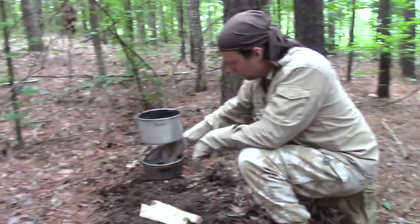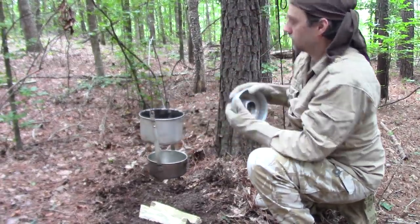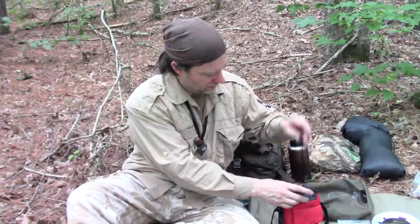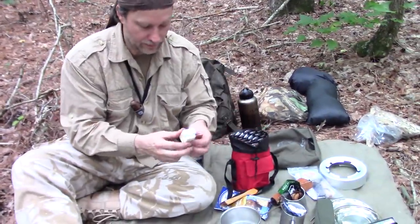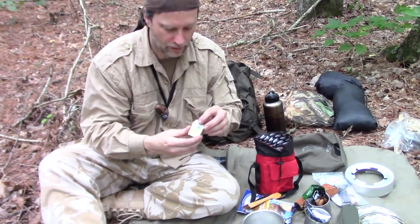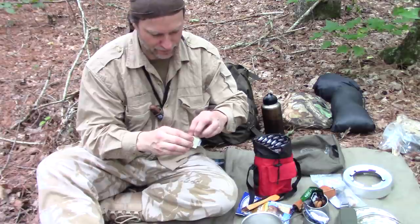Let's pull this pan out and now we're going to mix up our mix. I'm going to open this up before my hands get any dirtier. I'm going to take some butter — oh yeah, butter — and I'm going to butter up the pan real good so that it won't stick.